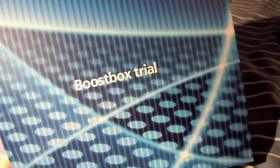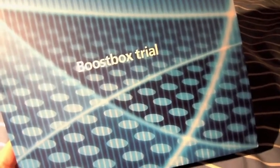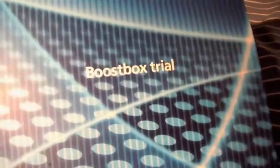This is the outer packaging that the BoostBox comes in. These aren't actually on sale — it's a trial. Basically it's a femtocell, so if you've got bad signal where you're living and you're on O2, you plug one of these boxes into your Wi-Fi and it gives you full 3G signal.